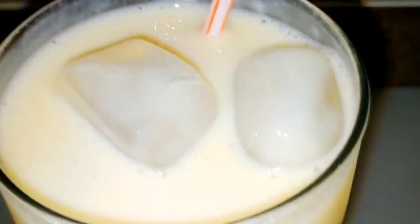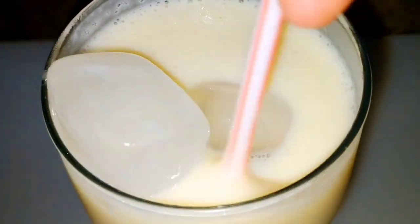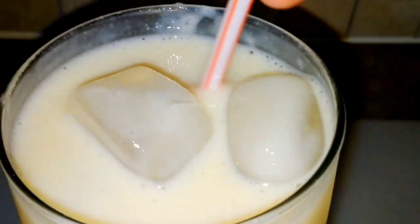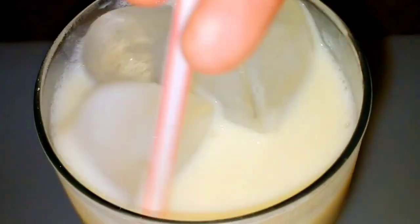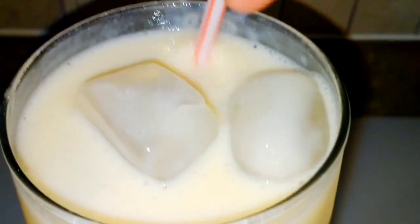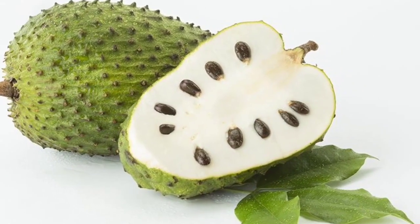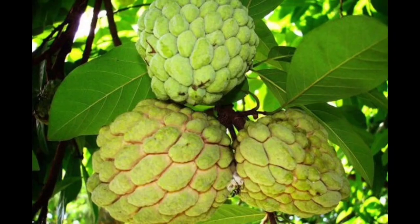Now for those of you who are not familiar with these exotic fruits, I am going to share with you the difference between a cherry moya, a custard apple, a sugar apple, and a soursop. In Haiti, we call the soursop kohosol, and we call the sugar apple kashima.